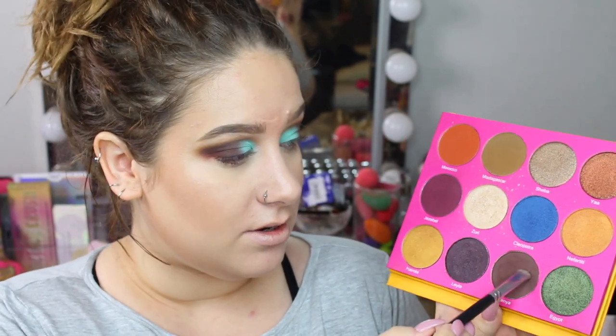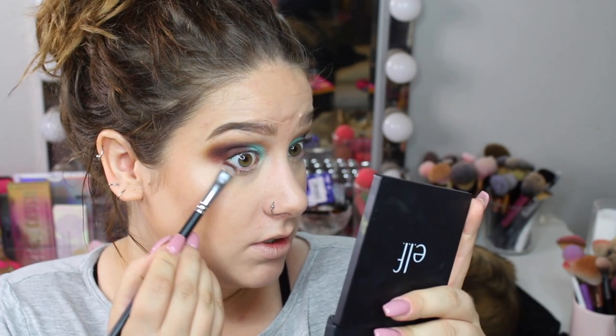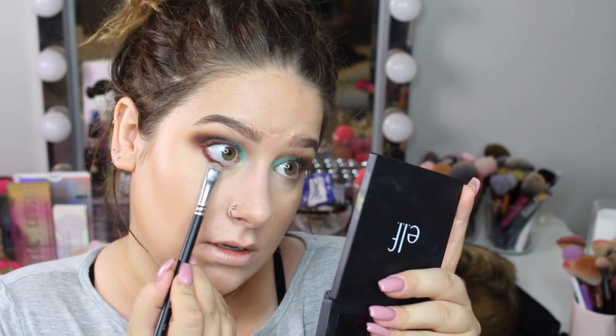Now I'm taking the shade Kenya on a Morphe S28 brush and applying it very close to my lash line, then taking the shade Madagascar and applying it under my eyes.